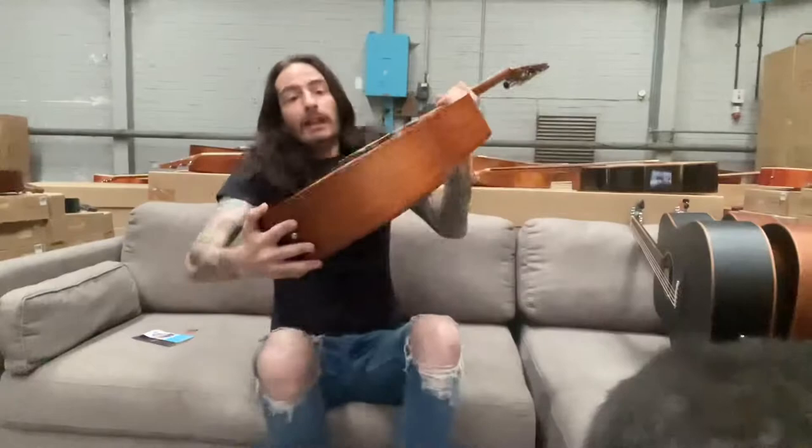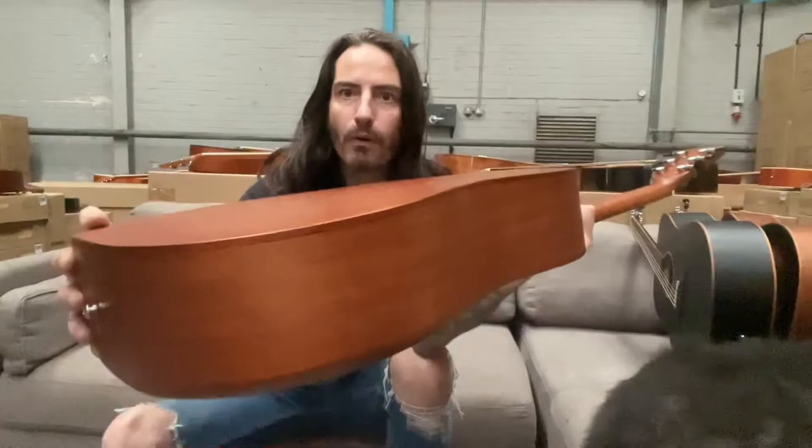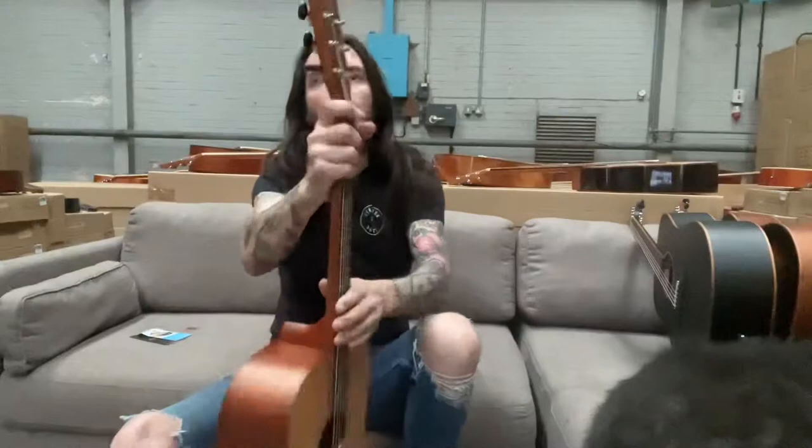The woods on the guitar are just outstanding. It's got the spruce top with a matte finish on the big body, and around the back we've got this open pore lovely mahogany. All the bindings — there's the mahogany binding as well — it's got the bound neck, a lovely playing action and fretboard.